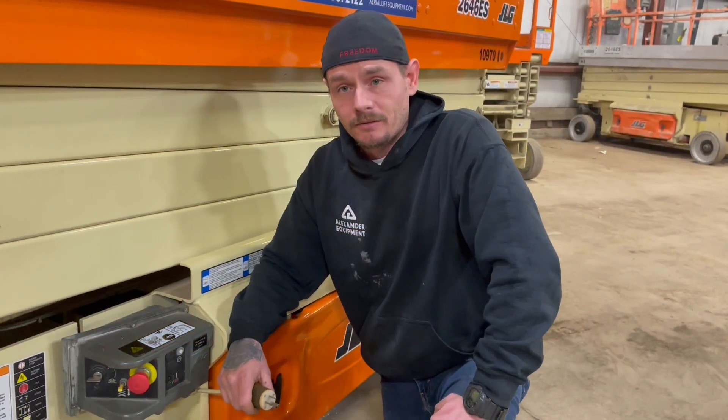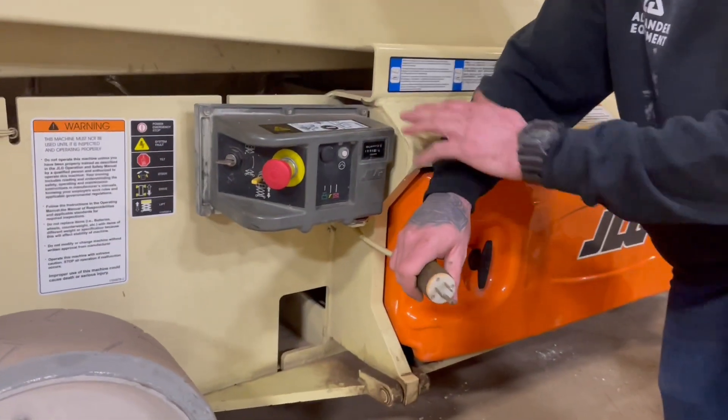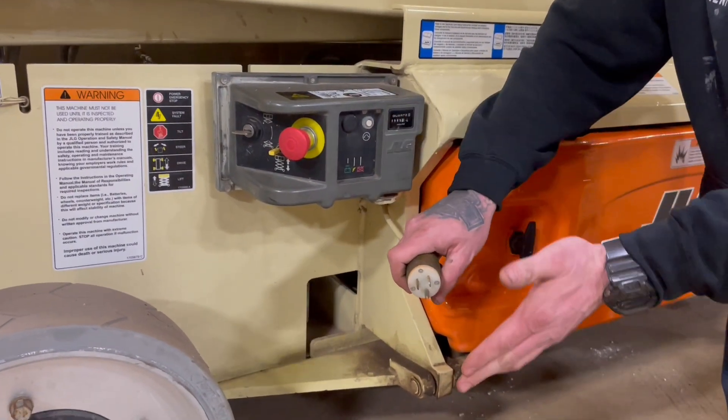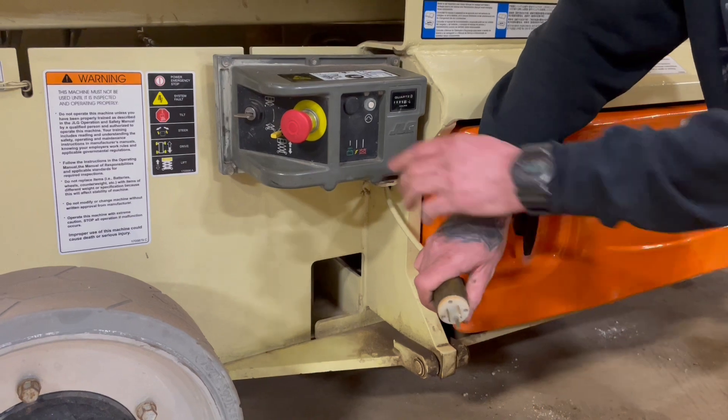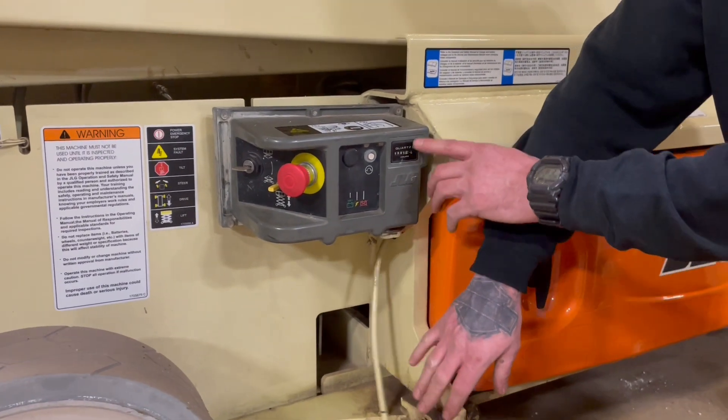Whenever this machine is not in use, I'd recommend plugging it into your charger. Your charger cord is going to be located right below the ground control box here — go ahead and plug your extension cord in. Your indicator lights for the chargers are located right here, and also your hour meter.